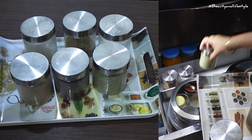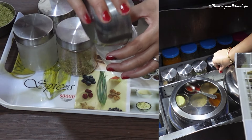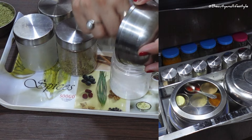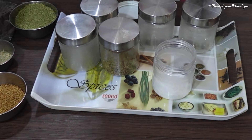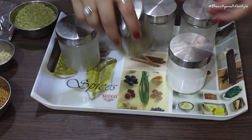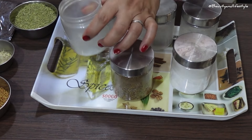First, it's important to declutter your spice cabinet and get rid of any expired or unused spices — trust me, it will make a huge difference. Next, invest in some good quality spice jars. You can get them in different sizes and shapes; make sure they are airtight and have labels on them.